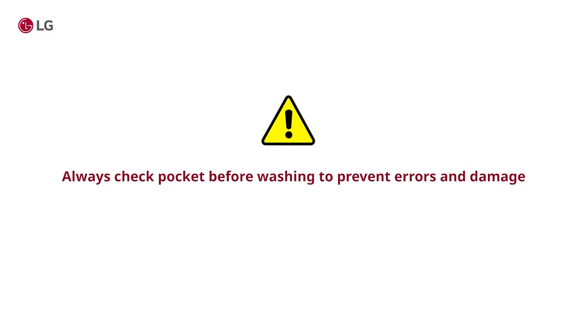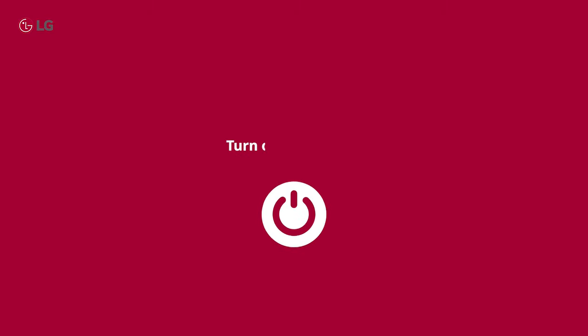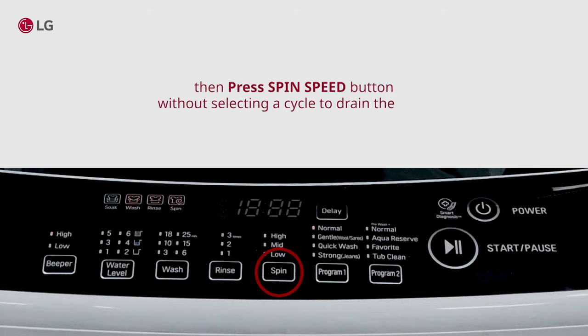Always check pockets before washing to prevent errors and damage to the washer or clothing. To fix: Step 1, turn off the washer. Step 2, press the power button, then press the spin speed button without selecting a cycle to drain the load.